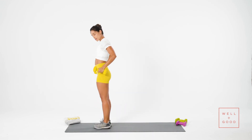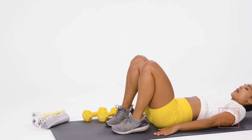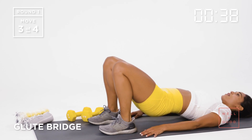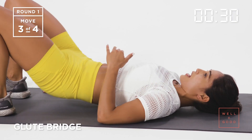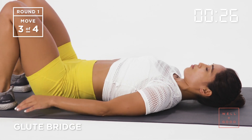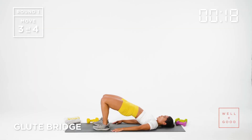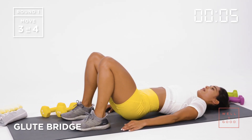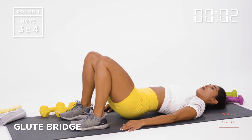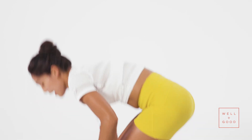We're going to move into glute bridges — exercise number three. Coming down to the mat, laying on my back. Hands by my side — I can touch my hands to my heels — and I'm lifting my hips up. Cues for a glute bridge: chest stays open, exhale at the top. Get your lower back to kiss the ground at the bottom. Hips pressing up, core engaged, engage the glutes at the top. This is a full hip dominant exercise — using the glutes and the hamstrings.